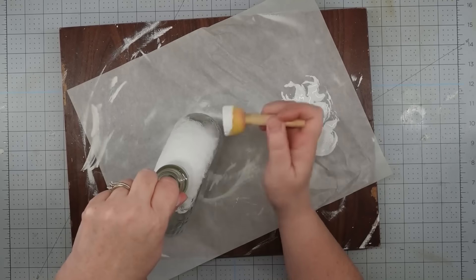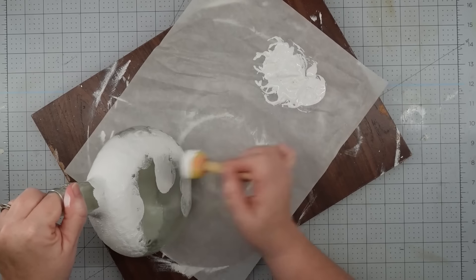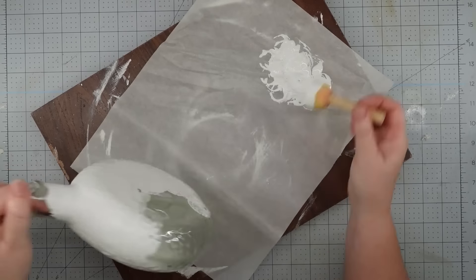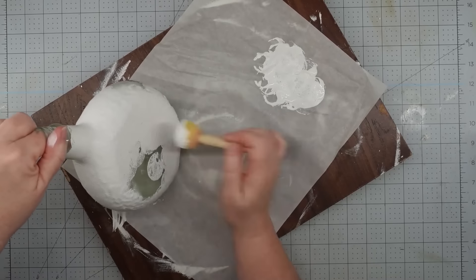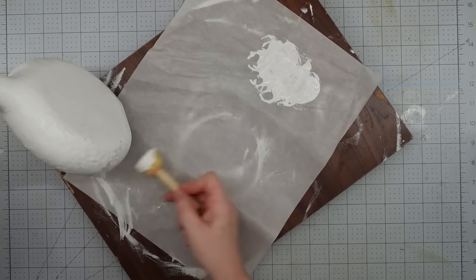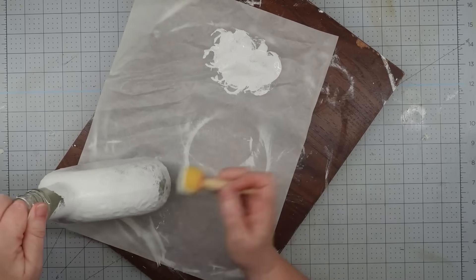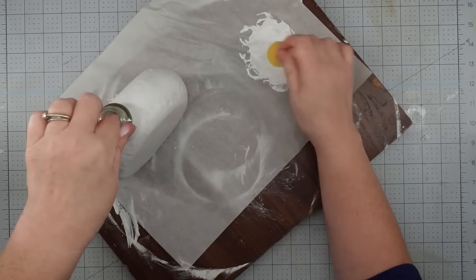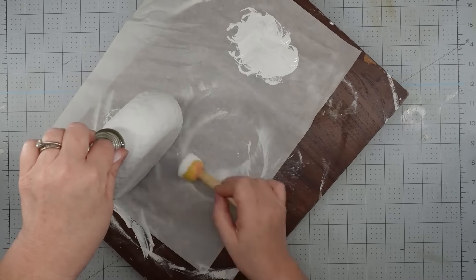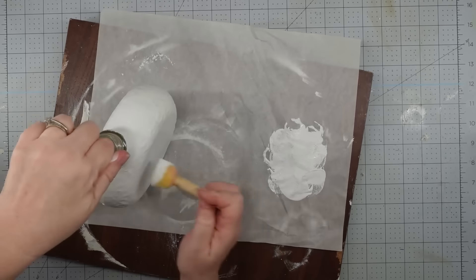I'm using white chalk paint for this one. I've found that even with chalk paint, the best way to get it to stick to glass is to use one of these sponge brushes. I love the round one from the Dollar Tree. I just dip it in my paint and spounce it all over my bottle, giving it a really good coat. It also gave it a texture, which was a bonus because snow has a texture to it. Once this dried, I thought it was absolutely beautiful.